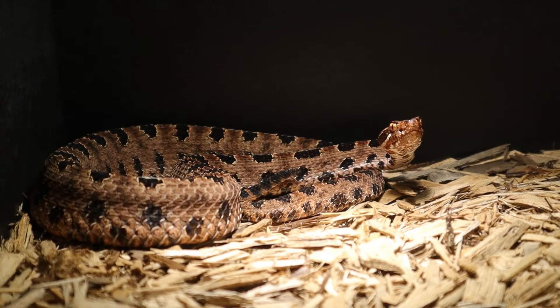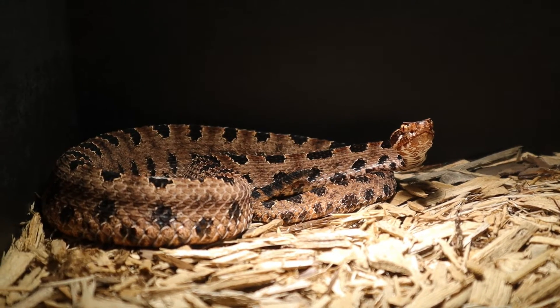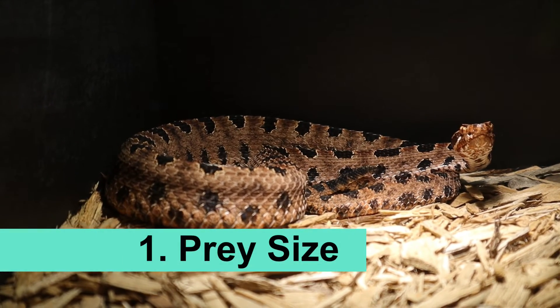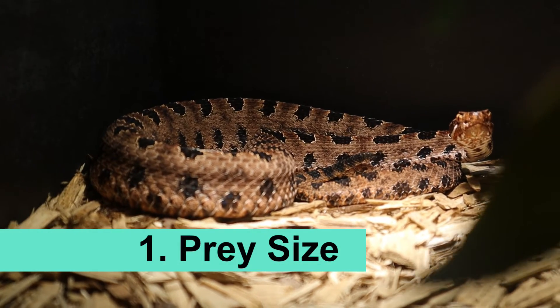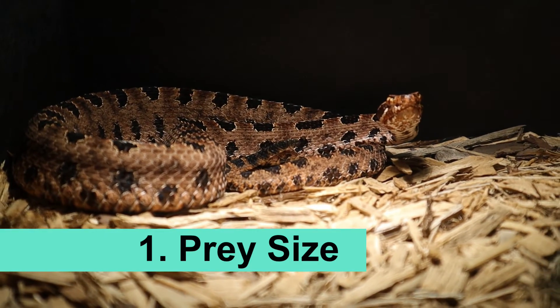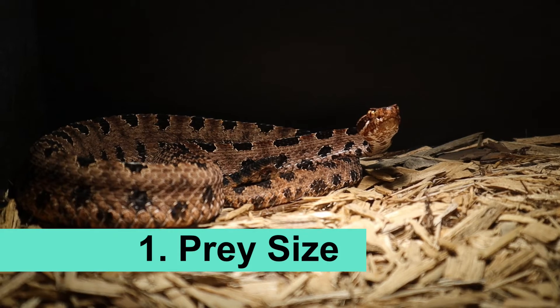Now let's talk about feeding and diet. Pygmy rattlesnakes primarily eat small rodents and sometimes lizards. For prey size, always give your snakes appropriately sized prey items. For adult pygmy rattlesnakes, adult mice or rat pinkies would be suitable. Always make sure the prey item is no bigger than the largest part of the snake's body — that's a good rule of thumb for a lot of snakes.